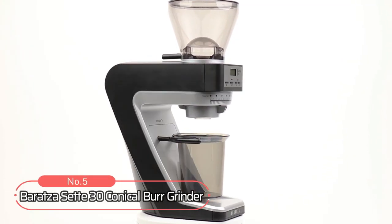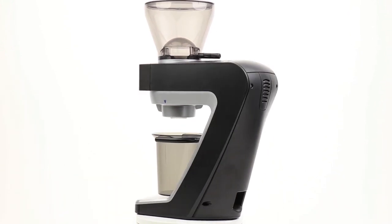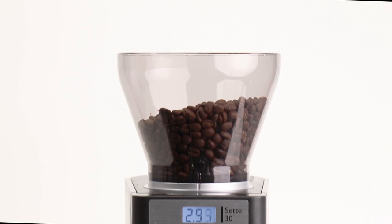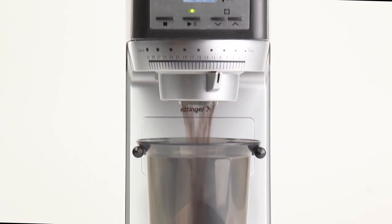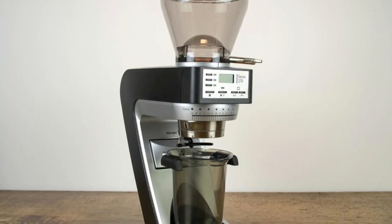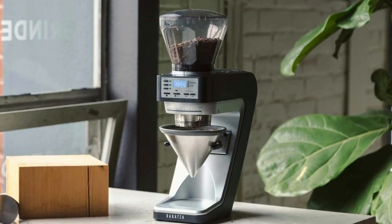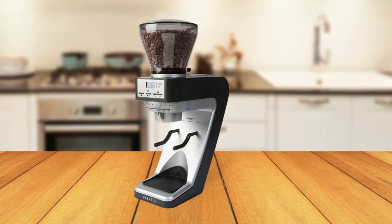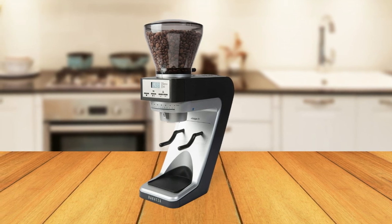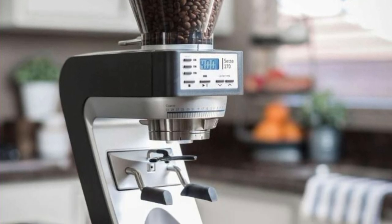At number 5 on the list is the Baratza Sette 30 Conical Burr Grinder. This revolutionary coffee grinder is designed to provide convenience and quality in one sleek package. Whether you want a smooth espresso or a full-bodied French press, the Baratza Sette 30 has you covered. This coffee grinder features 30 different grind settings, ranging from espresso fine to French press coarse, ensuring that you can always find the right grind size for whatever type of coffee you make. This feature is perfect for those who want consistent results every time, as it allows for precision grinding without any guesswork.